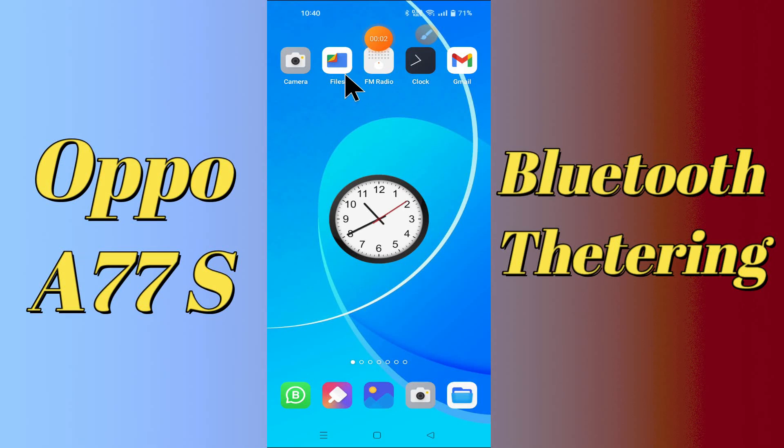Hi everyone, today in this video I'm going to show you how you can share internet via Bluetooth tethering on the Oppo A77s. I'll tell you a few tips and tricks that you can use to do it. Before we move to the video, if you are new to my channel, don't forget to subscribe and press the bell icon. Watch the complete video and learn how you can fix it. Let's go.